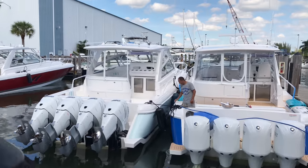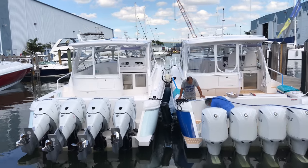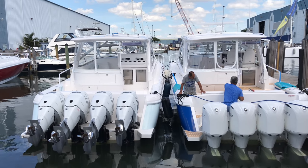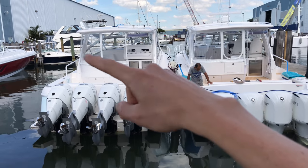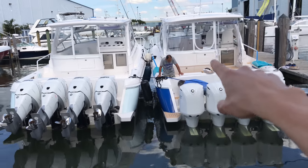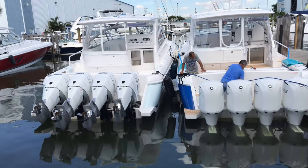You can see the different colors — we can do metallic, we can do solids. Same hard top. You can see the enclosures are different: he wants the roll-up, he wants to fold and snap on the underside. You can see a bigger fridge with ice maker over here versus an ice maker with a little bit of a smaller fridge over there.